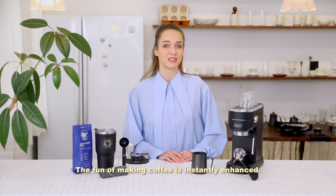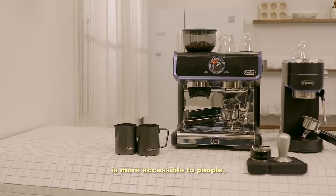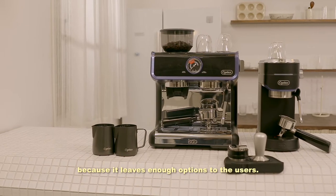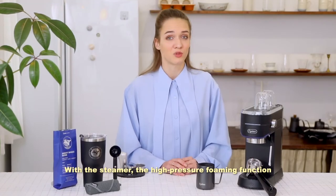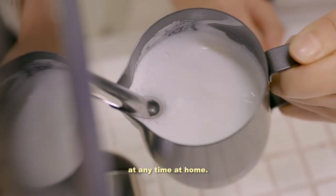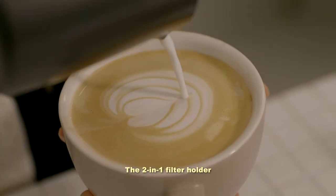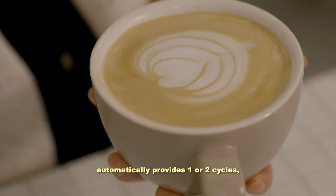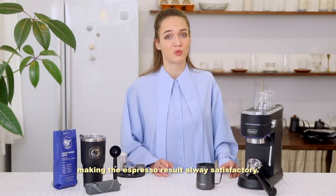The fun of brewing coffee is instantly enhanced. This is why I think the Citus espresso machine is more accessible to people — because it leaves enough options to the users. With the steamer, the high-pressure foaming function allows you to enjoy cappuccino and latte at any time at home. The detachable foam nozzle is easy to clean. The 2-in-1 filter holder automatically provides one or two cycles, making the espresso results always satisfactory.